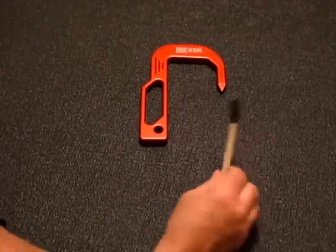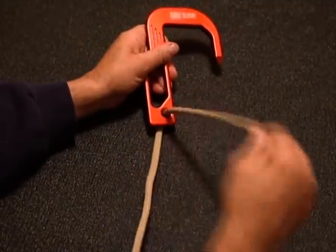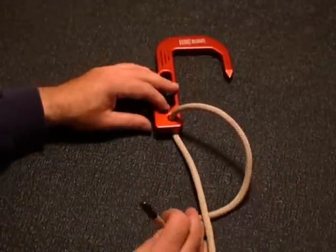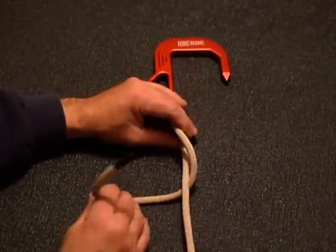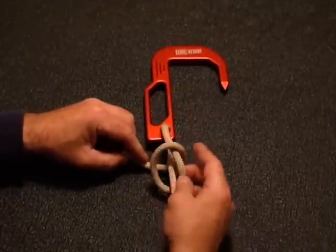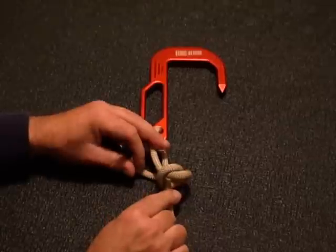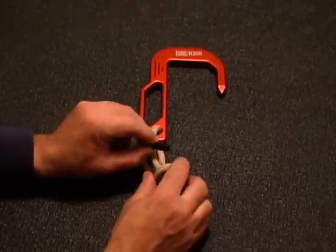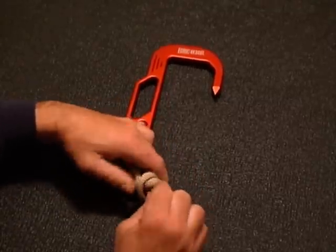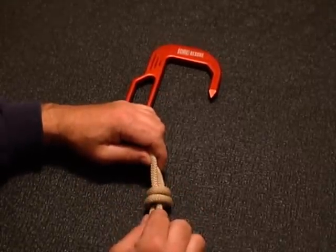To start the knot, take the running end of your rope or webbing and come through the captive eye of the hook. Then extend out about 12 inches of tail. Come around the standing part of the rope twice — once, then twice. Now you're starting to form the knot. You should see two loops. Take the running end and come underneath both those loops. You should see an X, and then the two stacked loops to form a barrel.